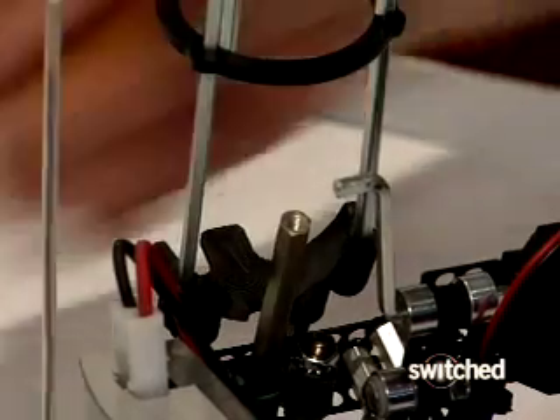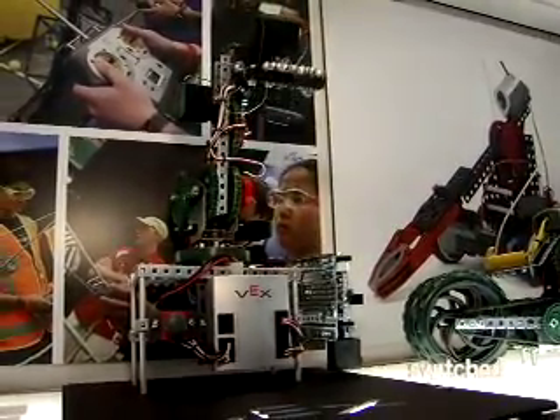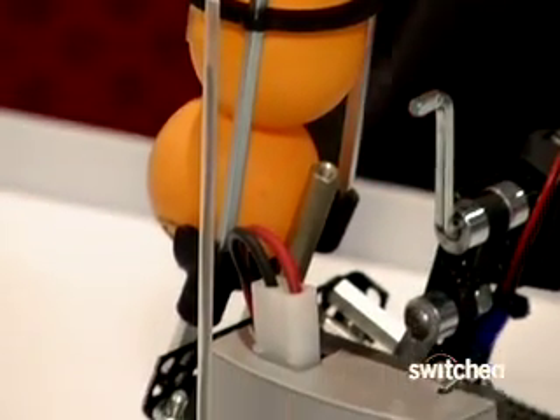The VEX Mini parts are compatible with the larger VEX robotic system, allowing mad scientists of tomorrow plenty of room for growth. The kit will be available in August for under $100.